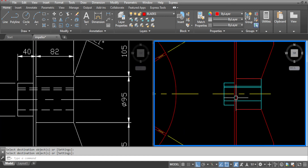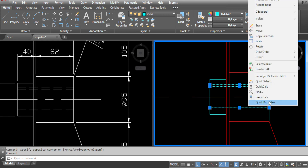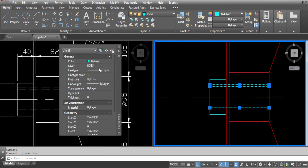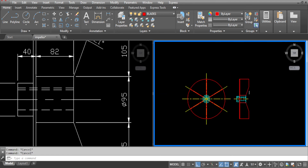Now we need to change these three lines to hidden as per the drawing. So select all these three lines, right click, go to properties, go to line type and change them to hidden. And that completes our side view.